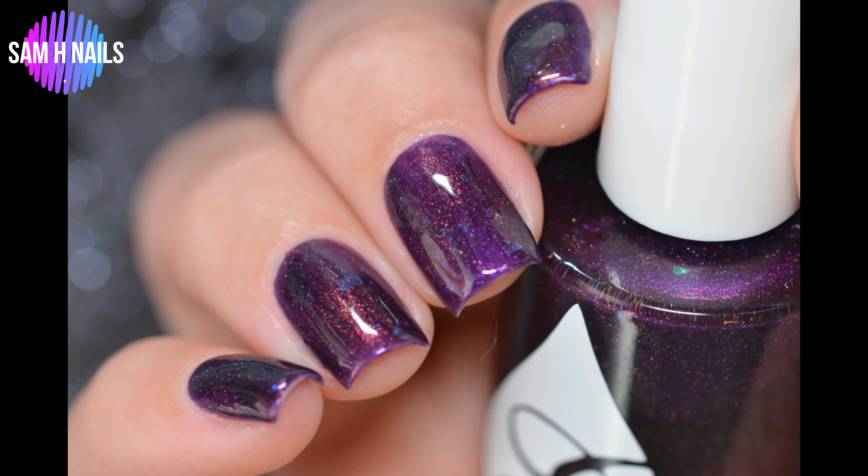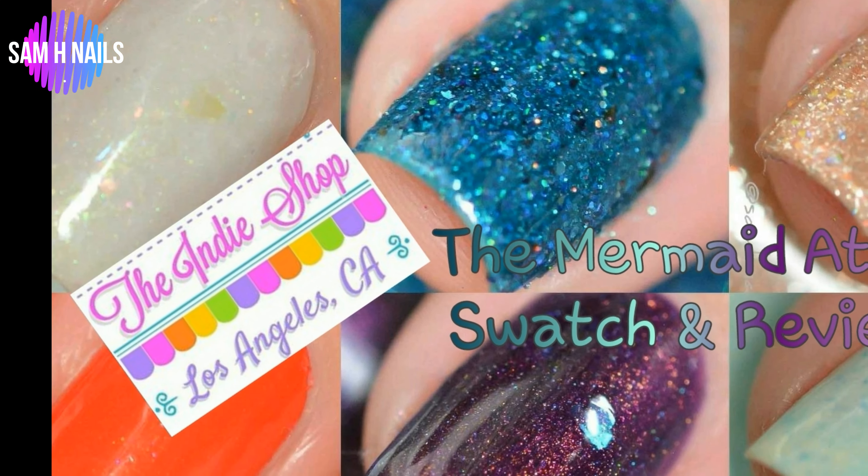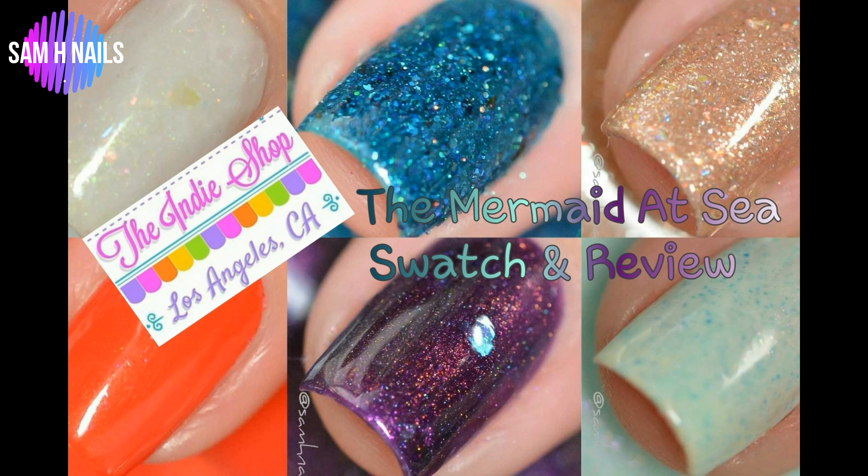All of these will be swatching at the Indie Shop in LA on the 29th. These will be going up for sale online on the 2nd of August. Everything will be linked down below — where you can find them, how much they are, and all that good stuff. Don't forget to check that out, and don't forget to give me a big thumbs up and subscribe if you haven't already. Bye, guys.